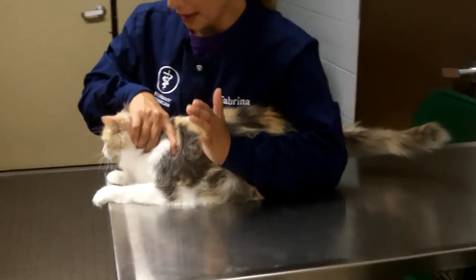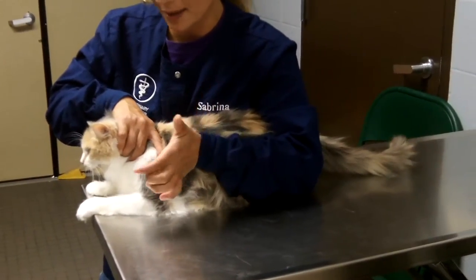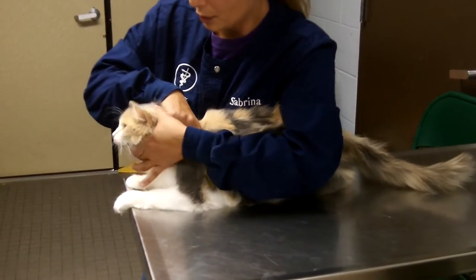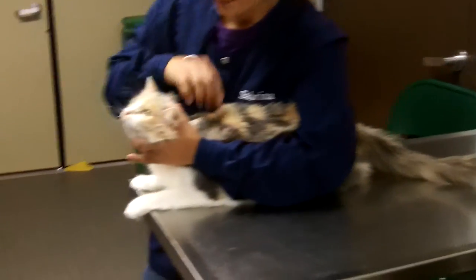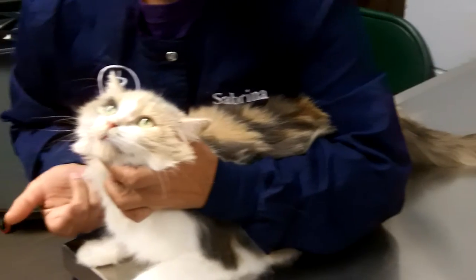I have her restrained with my right hand, but I need to restrain her head with my left hand. I'm going to take that arm that's nice and tucked on her body and grab her head. My thumb is on top and I have two fingers on her mandible here.